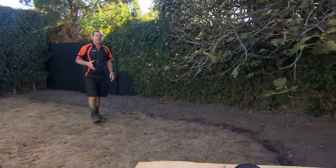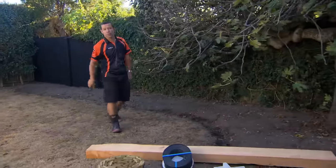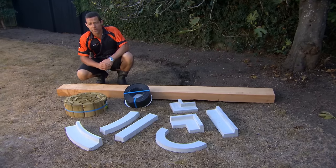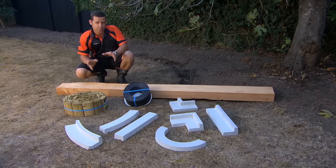Creating a boundary between your lawn and garden beds can really improve the look of your garden. Making a garden border is easy, and there's a range of different kinds available, from wooden to precast concrete.